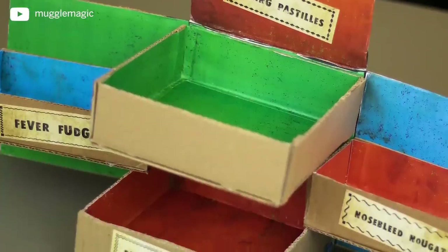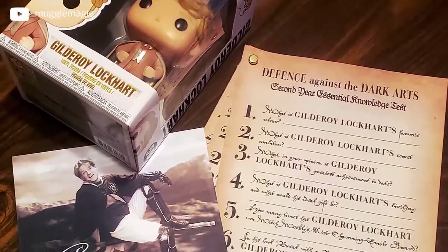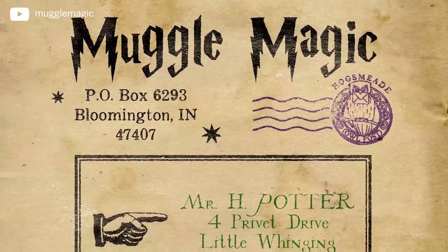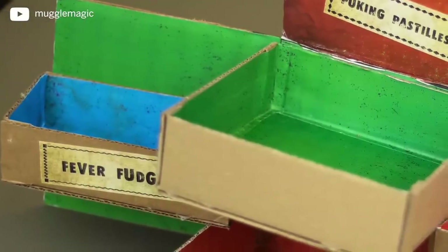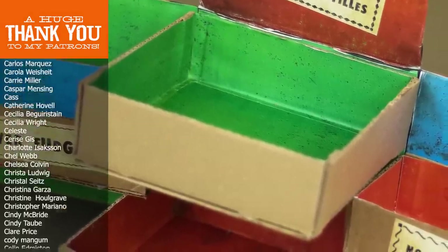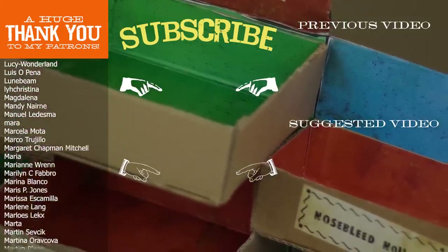I really hope you liked this DIY — it was really fun to put together. If you want a chance at winning the Skiving Snack Box I made in this video, there's a giveaway link in the description box below. You'll also find other giveaways including my 45k giveaway for a Gilderoy Lockhart pop figure, framed photograph, and Defense Against the Dark Arts quiz, as well as a 50k giveaway for a Muggle Magic mystery box with Harry Potter items and two unreleased projects. I get a lot of ideas from your comments, so if you have an idea for something you want to see in the future, leave a comment below. If you're interested in more Harry Potter DIY videos, go ahead and subscribe. Alright, that's it for today — thank you so much for watching and I'll see you in the next video.